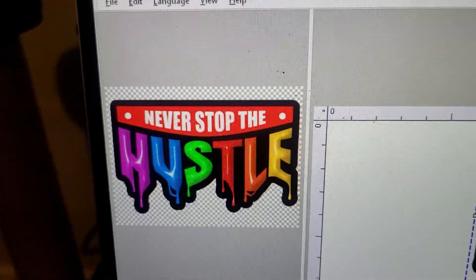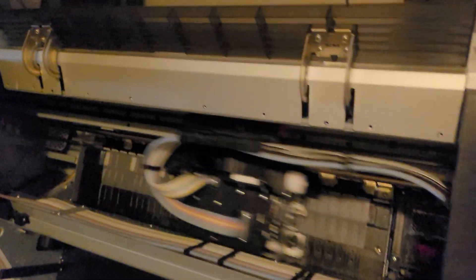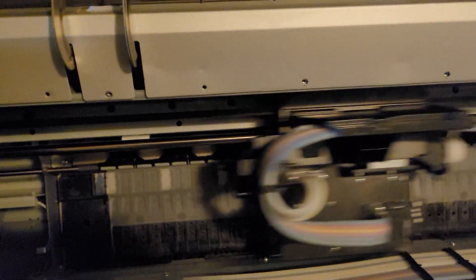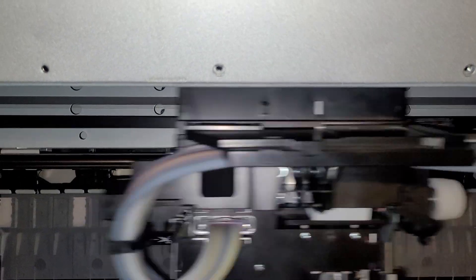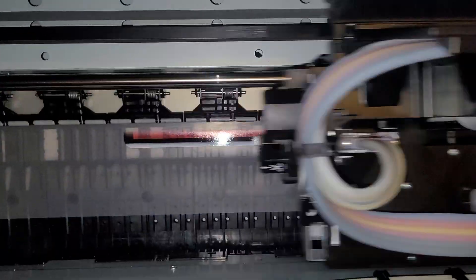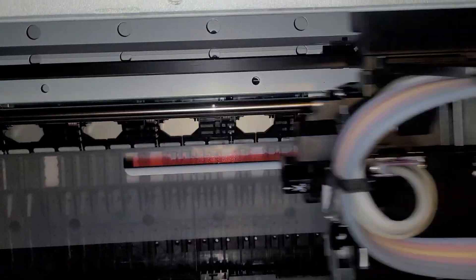So we're printing out this image — a simple 'Never Stop the Hustle' design. You've got to keep hustling, guys. This is what Mammoth is printing out right now. I wish I had my light — let me put my light on real fast so you can see. I have different ICC profiles and color sets for each printer, so I know exactly what's going on.